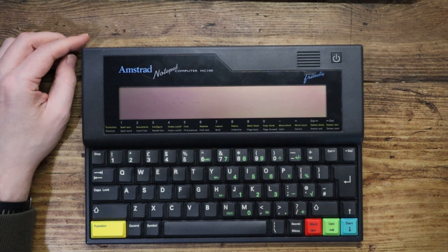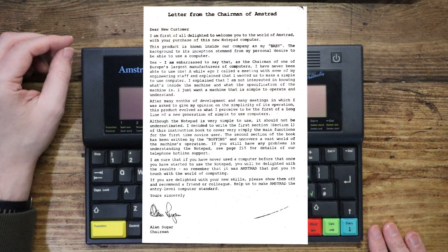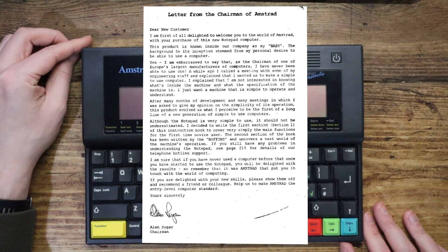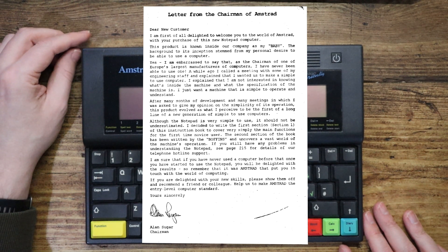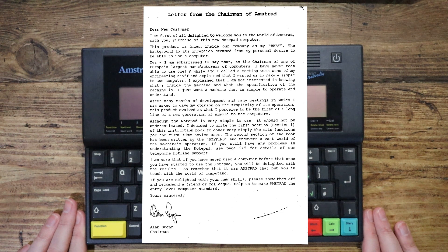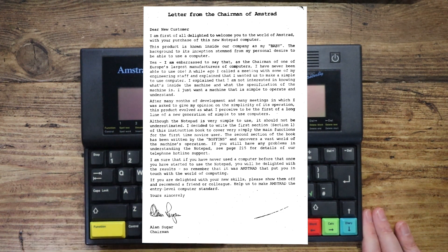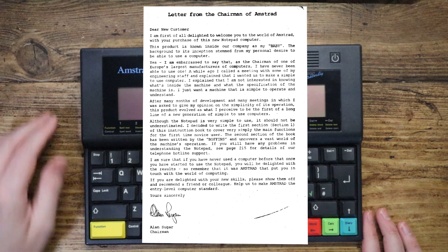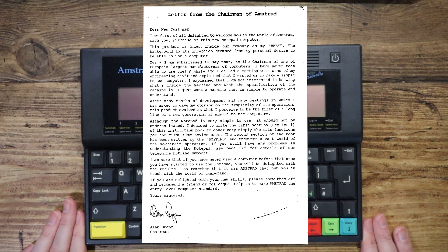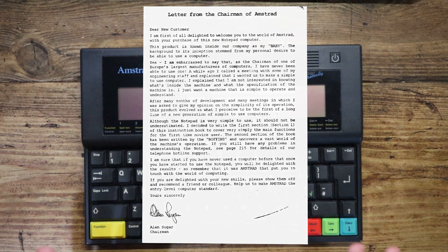In fact, it comes with a letter in the beginning of the manual that's written by Alan himself. It says: 'Dear new customer, I'm first of all delighted to welcome you to the world of Amstrad with your purchase of this new notepad computer. This product is known inside our company as my baby. The background to its inception stemmed from my personal desire to be able to use a computer. I am embarrassed to say that as the chairman of one of Europe's largest manufacturers of computers — just dropping that in there — I have never been able to use one. A while ago, I called a meeting with some of my engineering staff and explained that I wanted us to make a simple to use computer.' And I think he actually flipping nailed it here.